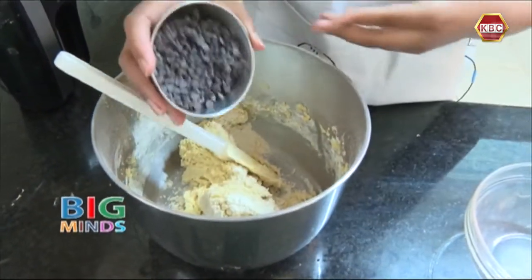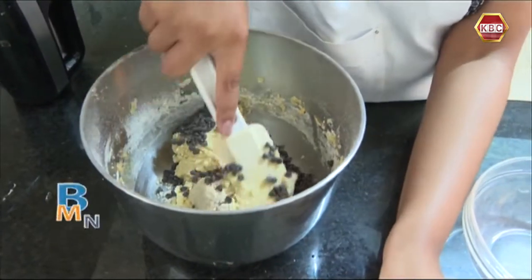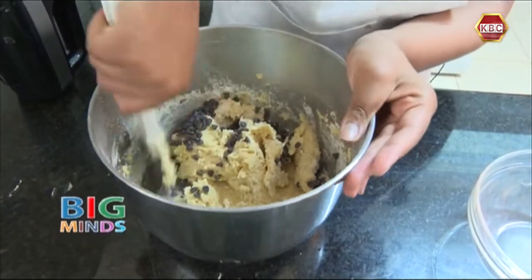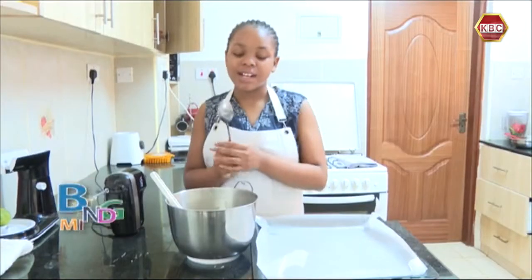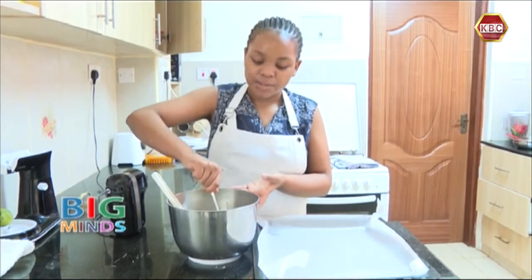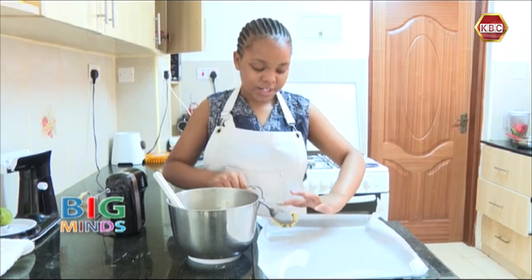Now we are going to add our chocolate chips and mix it using the spatula. Your cookie dough is finally ready. We are going to take a spoon and scoop some cookie dough and place it onto our sheet.